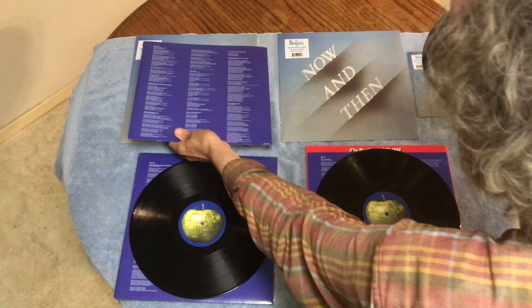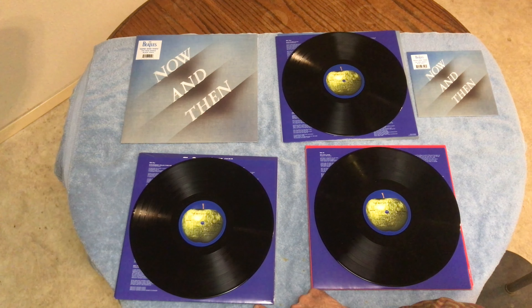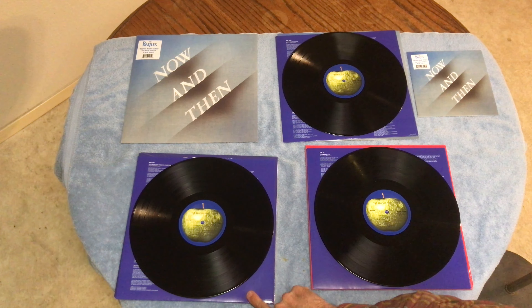The black vinyl in my opinion sounds better. I've only played one of the records — I didn't play the red one yet. This is what the blue record set looks like. I just went with the black vinyl; it's good enough for me.